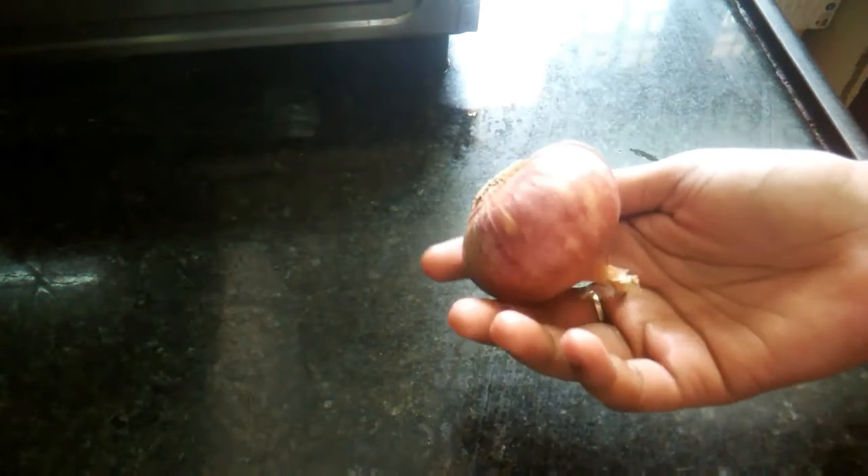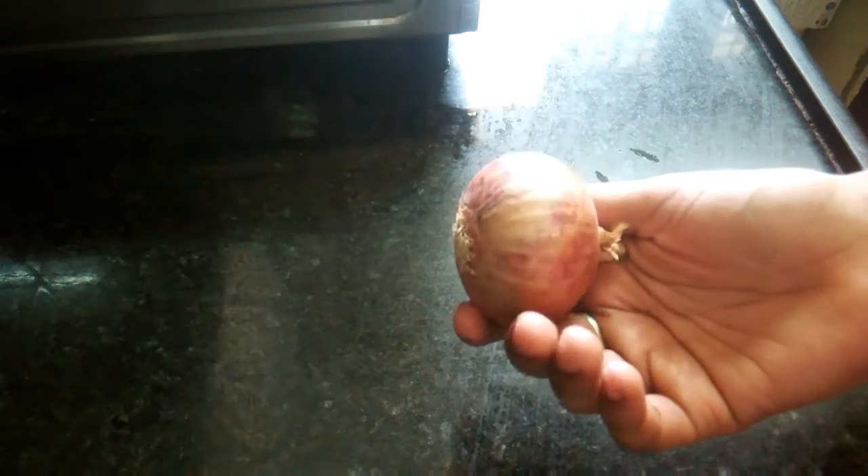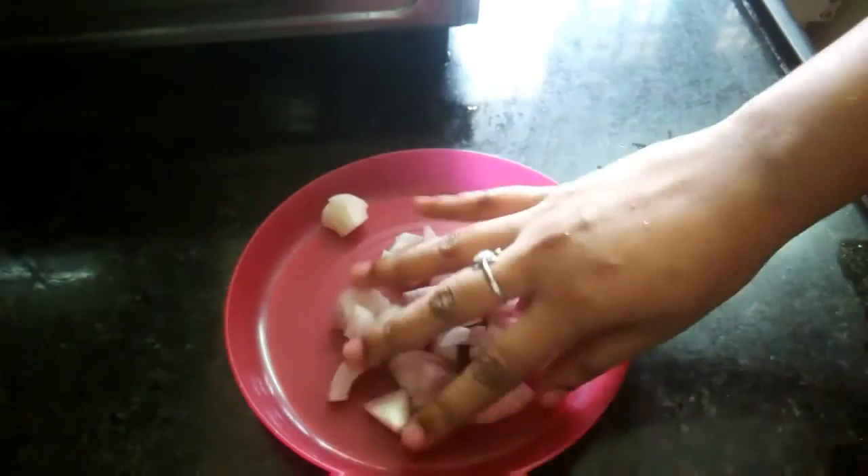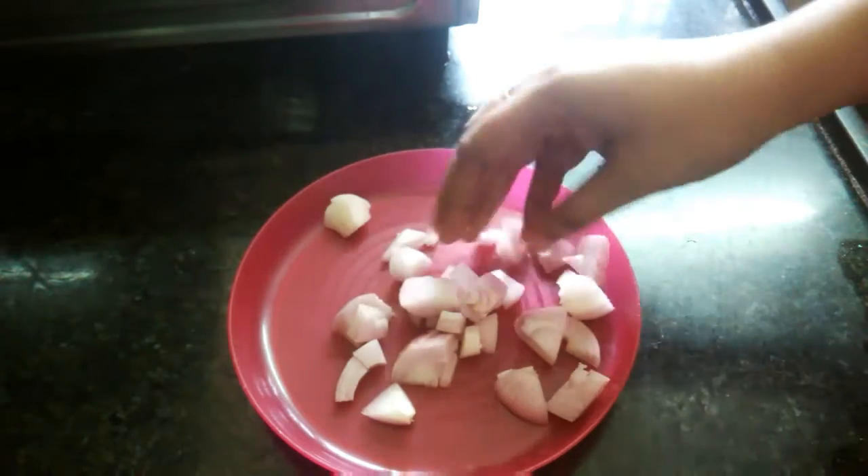Hi friends, welcome back to Teja's channel. Hello everyone, welcome back to Teja's channel. Today I'm going to show you how to use a hair fall control remedy. If you like this channel, subscribe and click the bell icon.